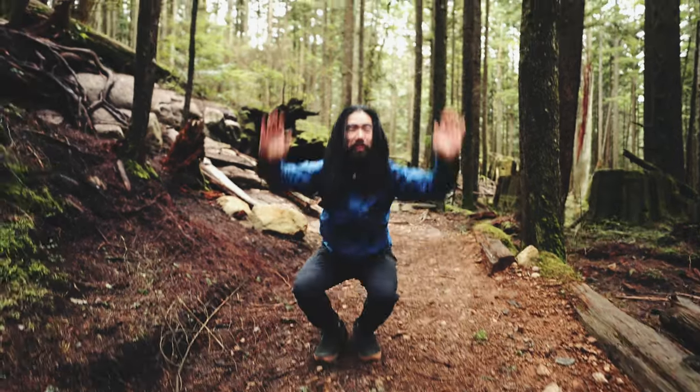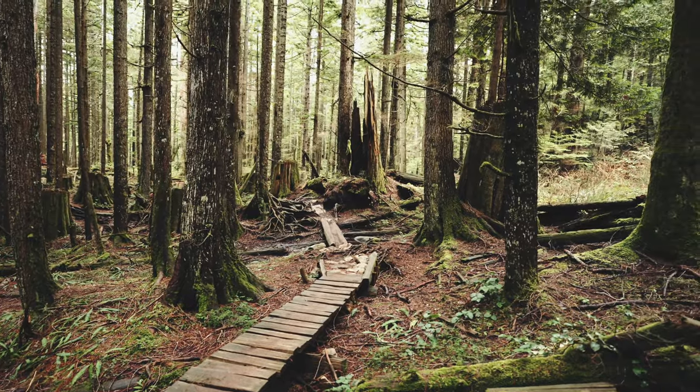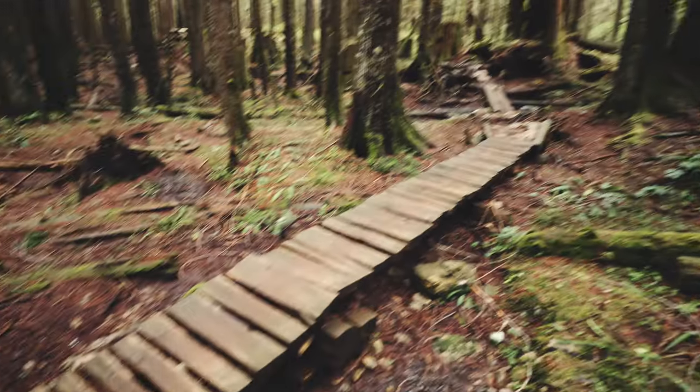Can we just loop this video? All right, so the first feature we're going to do is this wooden ladder bridge — fairly flat, pretty easy to ride, and has lots of potential. Let's go see what we can do.